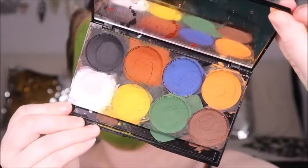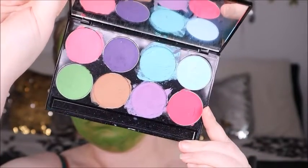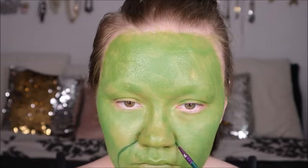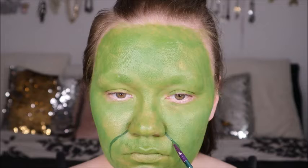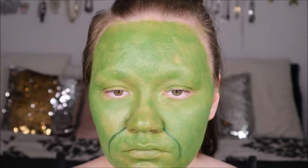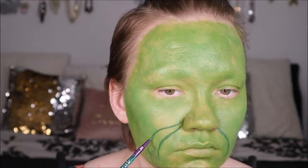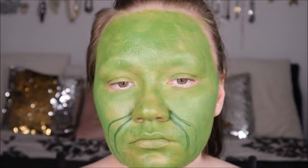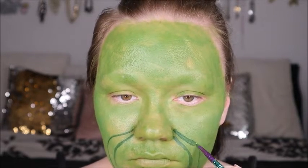Next we're going to go in with the Mayrond basics palette and pastels water-based palette. We're going to use the green colors in both of these — the dark green and the light pastel green — for all the wrinkles and creases and crevices all over the Grinch's face to show all the depth and highlight. We're going to blend them all in, and we're using Royale and Elaine Nickel brushes for all these details.